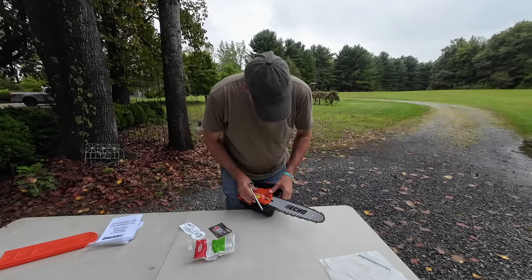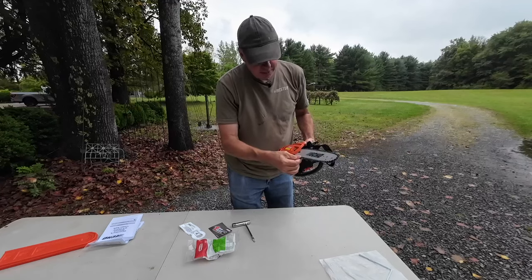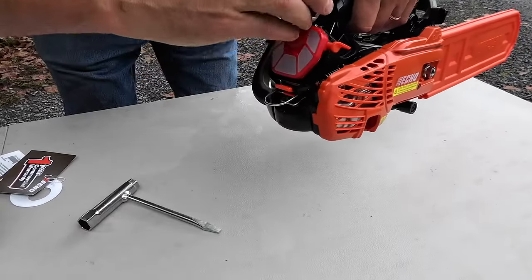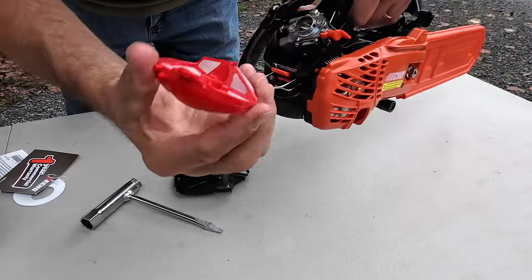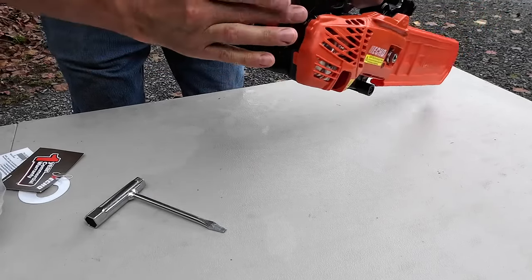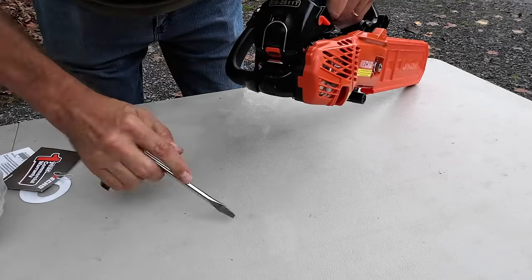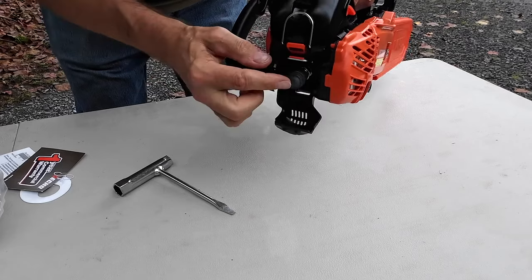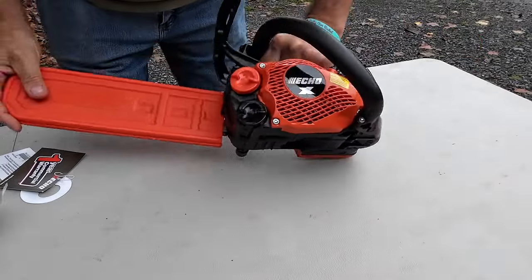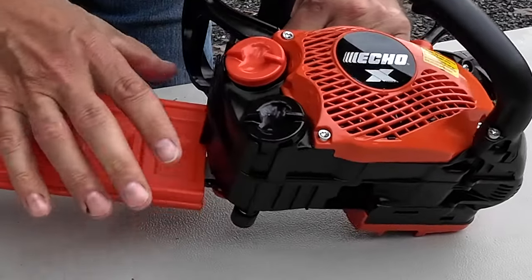This does not feel cheap or toy-like in any way. It's got some other nice features here too, like the air filter — the cover pops off like that and you've got the twist-on air filter. You can clean it and replace it when you need to. Super easy to take on and off. There's also a spark plug cover down here — pop that open and there's your spark plug in there, protected. And that is really it. Gas and bar oil, and it also has a clutch-driven oiler so that it won't leak all over the place.